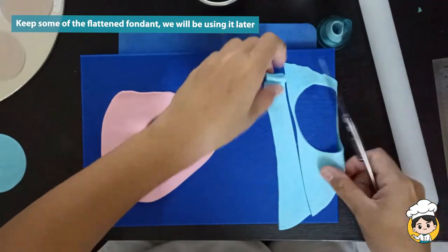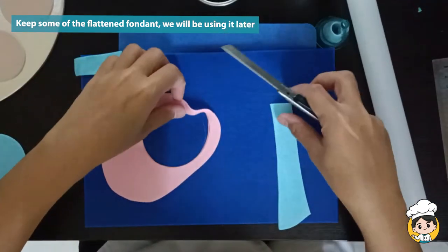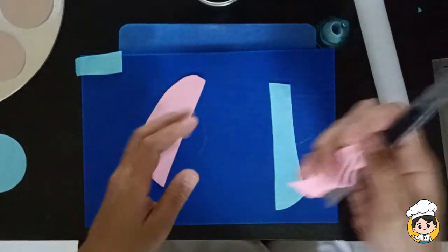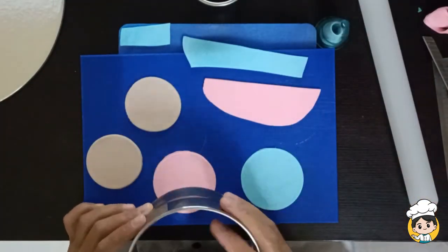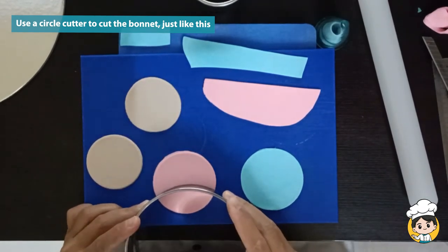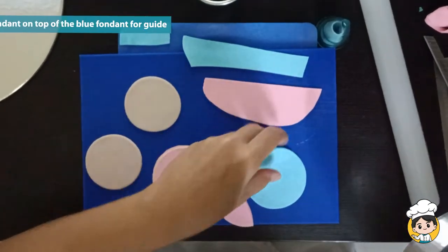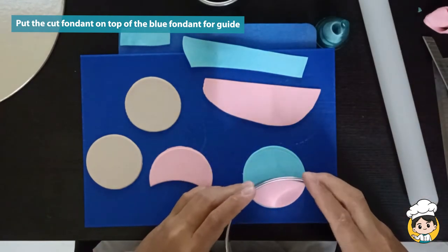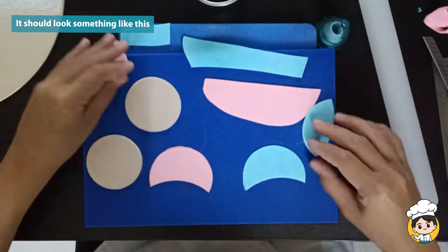Keep some of the flattened fondant because we will be using it later. Use another circle cutter to cut the bonnet just like this. Use the part that you cut on the pink fondant so that this will be a guide for our blue fondant. This will help us keep our designs uniform. It should look something like this.